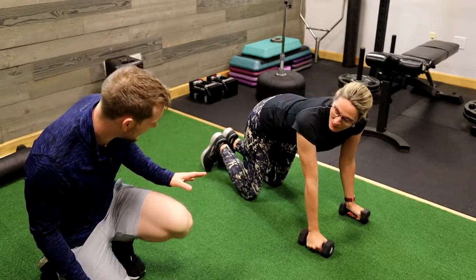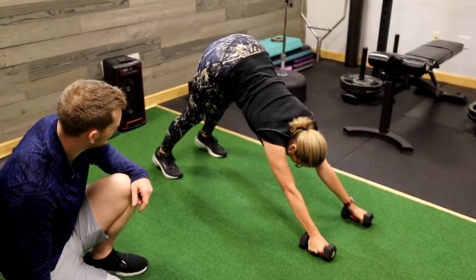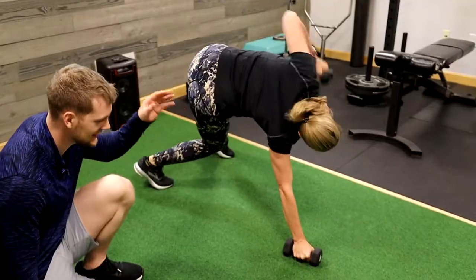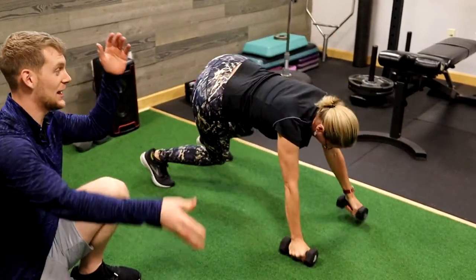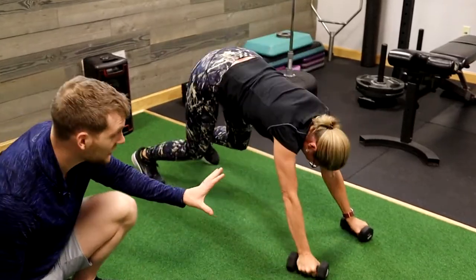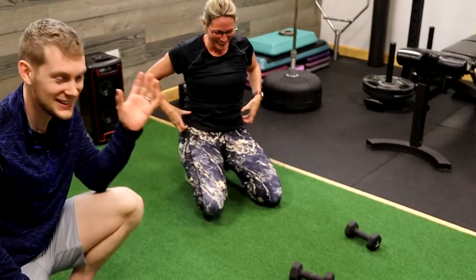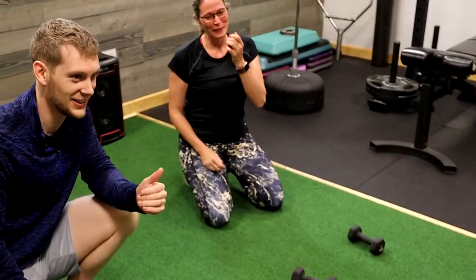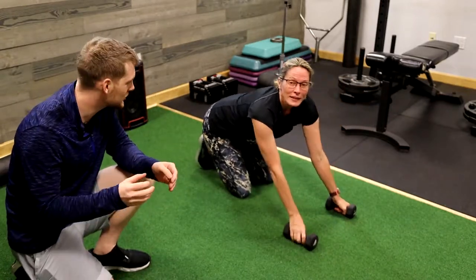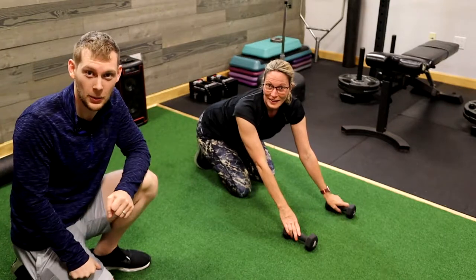Let's do an exaggerated example of what we don't want to do in a renegade row. You see here, Kathy's letting the weight slam down. Her hips are going side to side and her wrists are out in front. She's getting a great cardio workout right now, but that's not the goal of a renegade row. The goal of the renegade row is to stabilize that core, and yeah, at the same time we'll work her upper body.